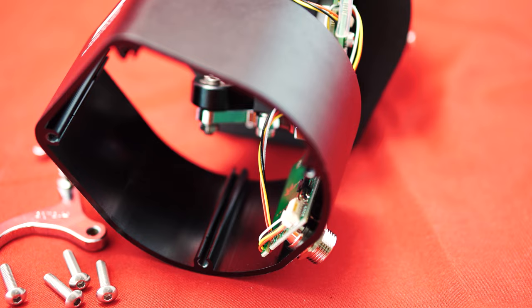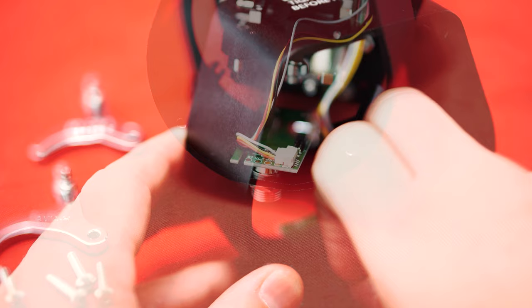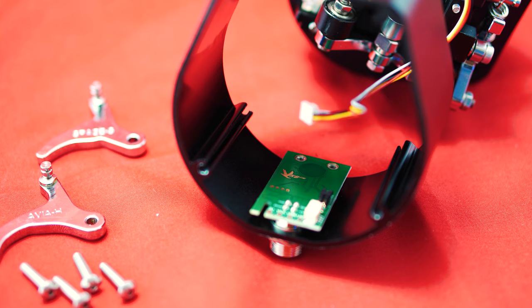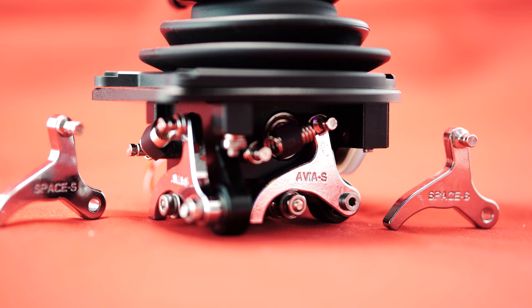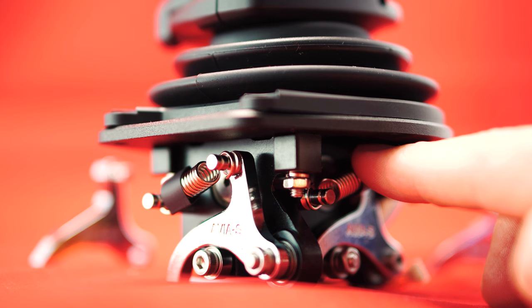Here we do not pull on the cable, but press the clip on the connector and pull it off. And with this, we have created the conditions for the exchange of the cams and springs of the Gunfighter Mk3 base. Optionally, it is also possible to remove the grip in advance, but this is not a prerequisite. You will find step-by-step instructions on how to attach and remove the grip in the first part of the review.